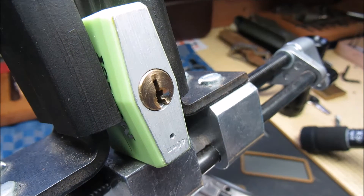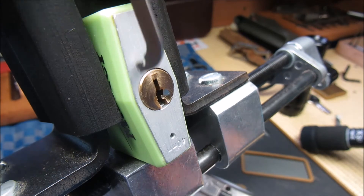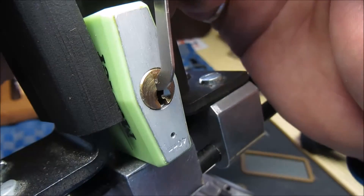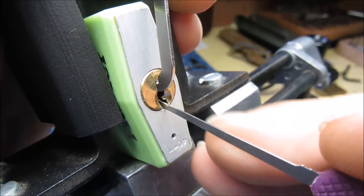Hang on, I forgot to set my timer. Two seconds, just so we've got an idea. There we go. Right, I've pressed start, so in we go.